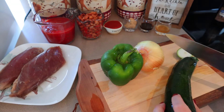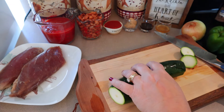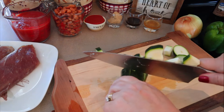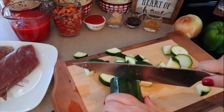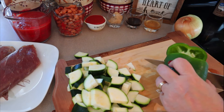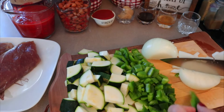The first one we're making is slow cooker pork tenderloin with barbecue baked beans. This one is five points, and I'm not sure what the calories are on this — I'll put it down on the screen or it'll be down in the description box below. Right now I'm just cutting up a zucchini, an onion, and a green bell pepper. We need a pound of pork tenderloin.